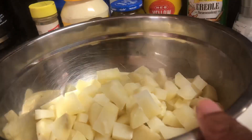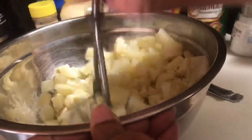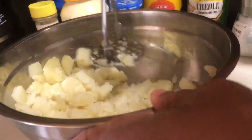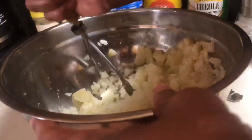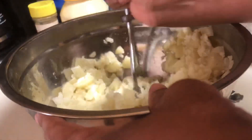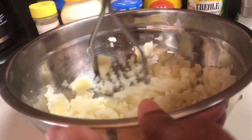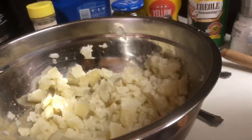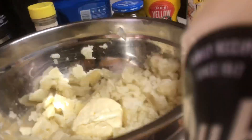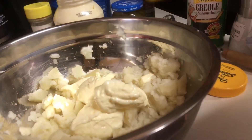Now I'm going to take a potato masher, and here's the key to how I like my potato salad. Some people mash theirs where it looks like mashed potatoes — nice and creamy — and that's okay. But I like a little chunks in mine, so I'm going to mash it somewhat and then make sure I leave some chunks. This is what yours should look like.